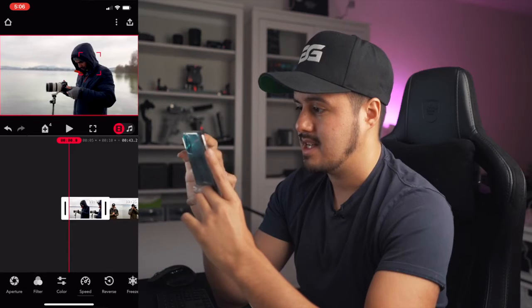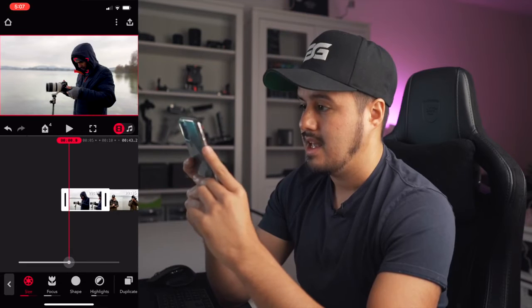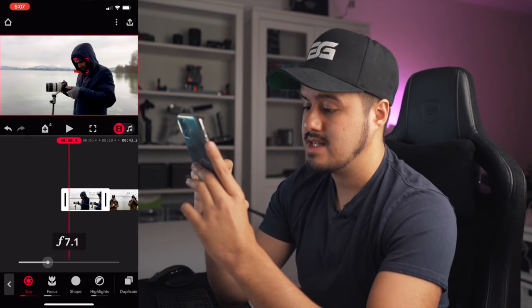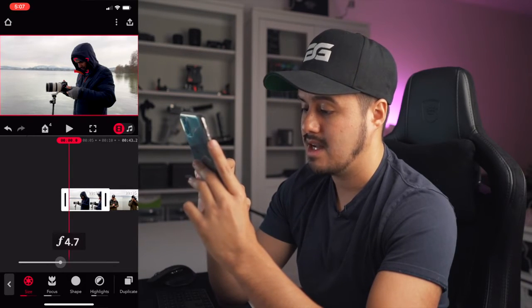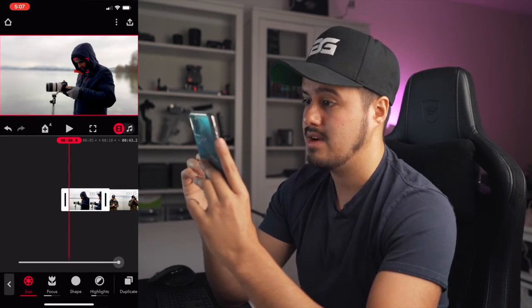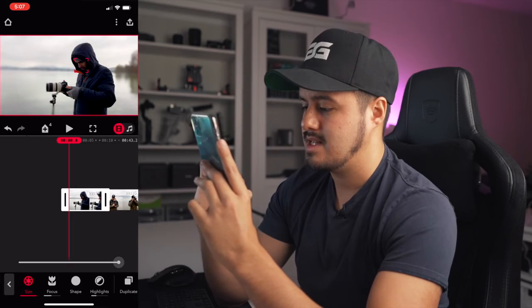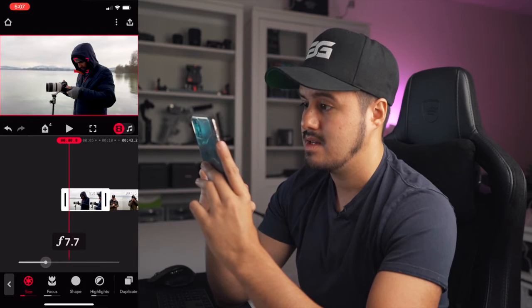I'm going to select his face again. Now I can select aperture and size, which allows me to control the amount of blur. If I increase the f-stop number, you will see that everything is in focus. If I decrease the f-stop number, it makes the background blurrier. Going very low can look very unnatural, so I'm going to keep it around F6 or so.